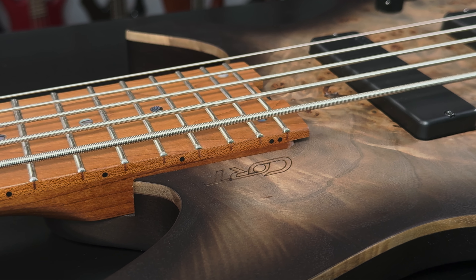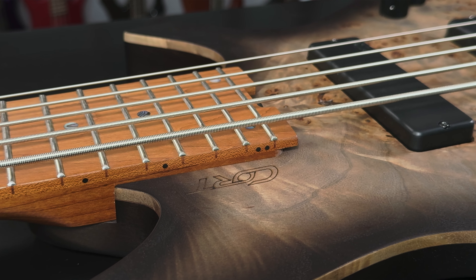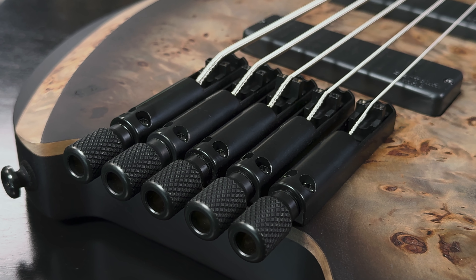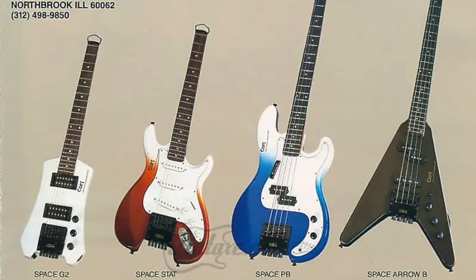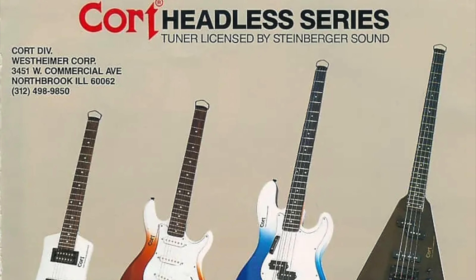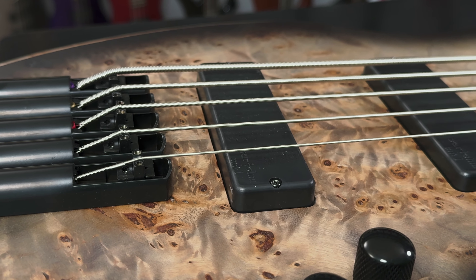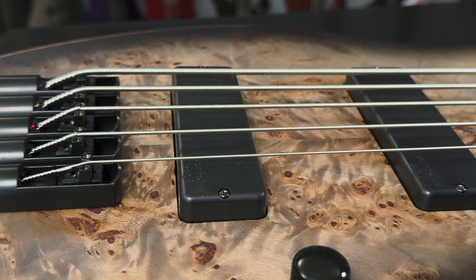The Cort Artisan Space 5 bass guitar may look like something from the future, but it's actually from the past — a time traveler, if you will. I am of course referring to the Space line that rocked the bass world community with its unique and revolutionary headless design partnered with Steinberger licensed tuners from the 80s. While the times of yesterday were fun, we must make way for the future, and Cort is leading the way with the Artisan Space 5.